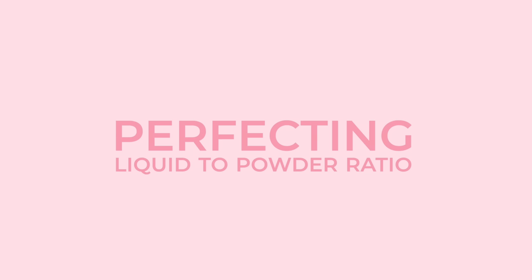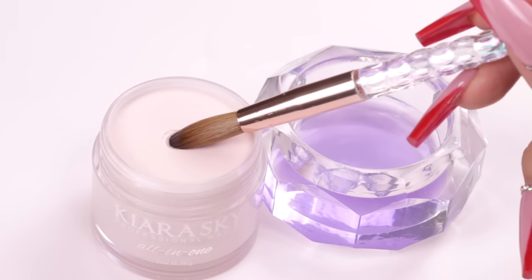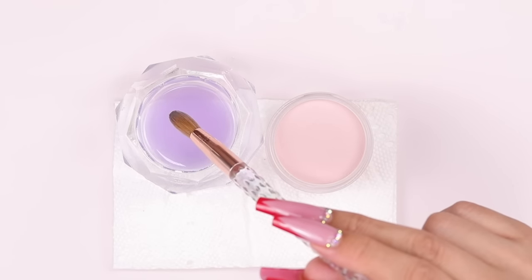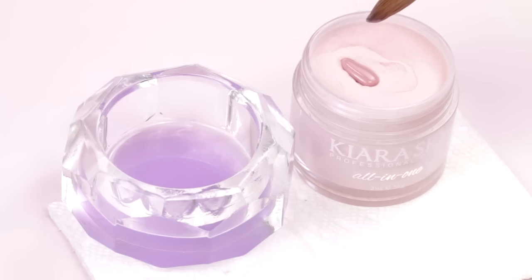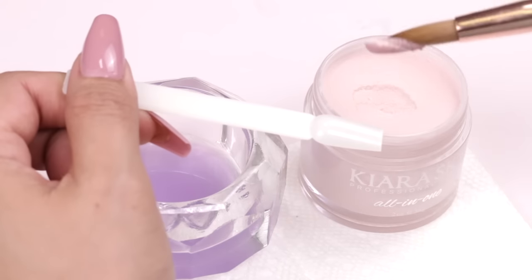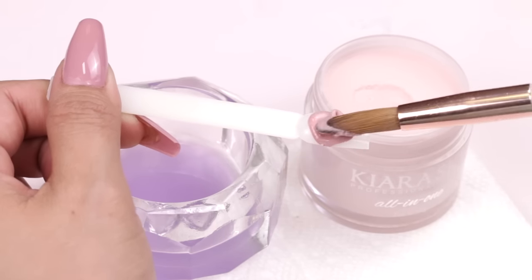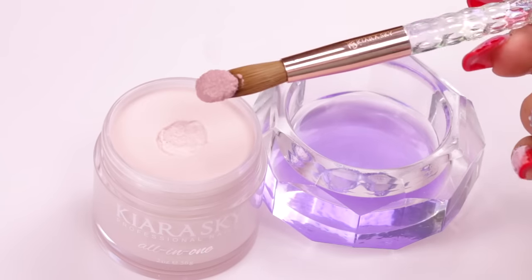Now it's time to learn about the actual application. Make sure that your monomer stays clean throughout the entire process — if it starts to get thick, gummy, or cloudy, it's time to change it. Let's go over the liquid to monomer ratio and the different types of beads. A common beginner mistake is using a lot more monomer than needed, which is why I recommend starting with a smaller brush. If you have too much monomer, you'll get a really runny and watery bead that drips, floods the cuticle, and won't build any structure. If you don't have enough monomer, your bead will be too dry and powdery and will stick to the brush instead of releasing onto the nail. Getting the right liquid to powder ratio is the first thing you want to master.